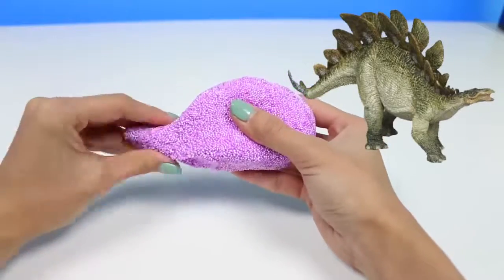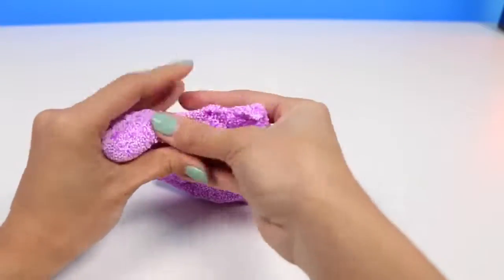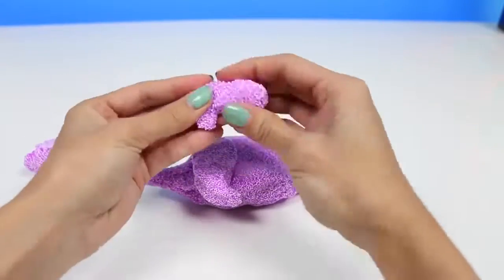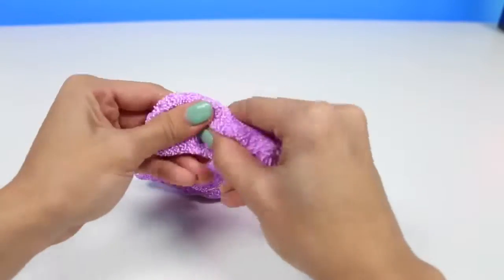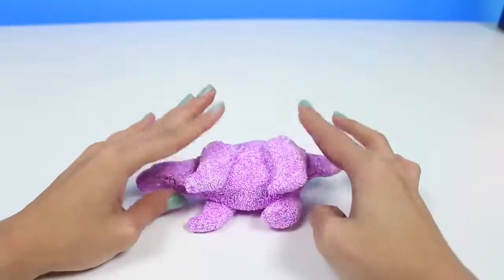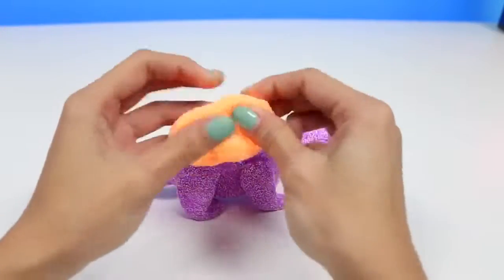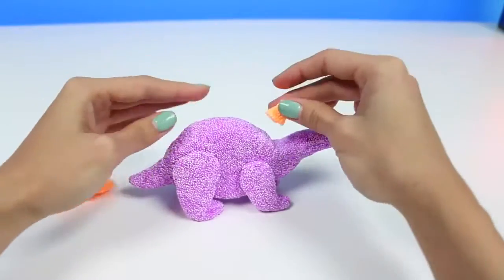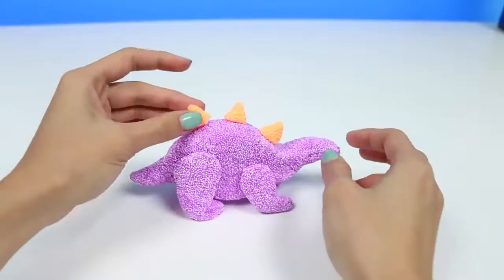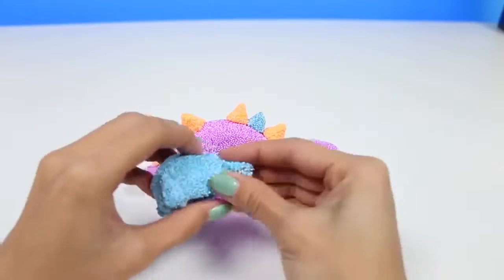Let me know in the comments what type of dinosaur is your favorite. This type of dinosaur has a really round back and short limbs. It's kind of lizard-like and it walks really close to the ground. Like the Brachiosaurus, it's also a herbivore, so it doesn't eat any meat. This dinosaur also has spikes on its back, which are probably used for protection. I'm going to make the spikes with some orange Kinetic Foam. We just form it into little triangles and stick it on its back. I'm also going to make spikes with some blue Kinetic Foam and alternate the colors in between.